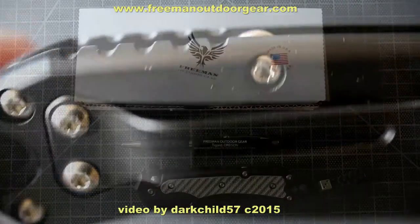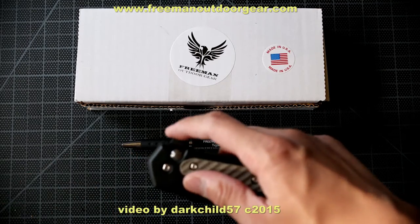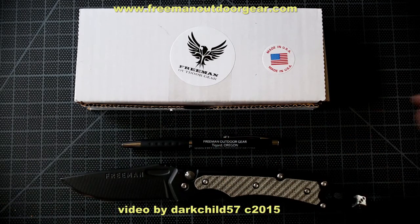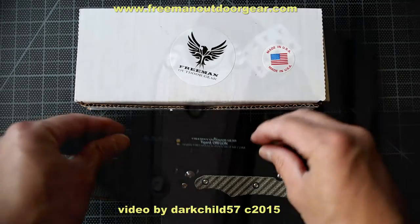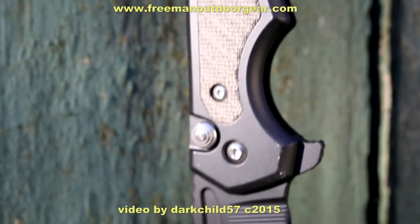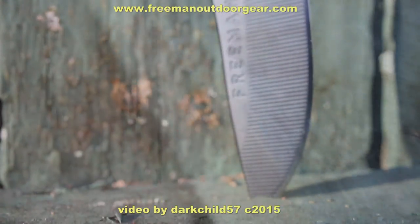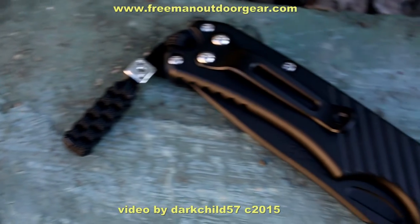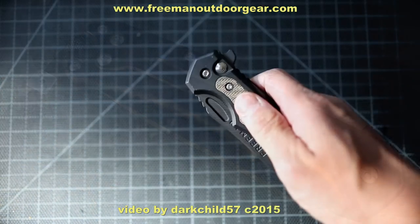Finally, let's not forget about the pricing. At the time of this video, it's selling on Freeman's website for $199.95. For what I consider a custom-made knife, it's not bad when compared to other knife makers' mid-tech line of knives that could be anywhere from $400 to $600. In some of those mid-techs, the makers have minimal contact with the knife overall. For the pricing, I feel that it's more than fair for the materials and excellent craftsmanship — you are definitely getting a very well-made knife.